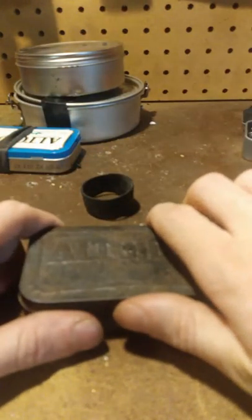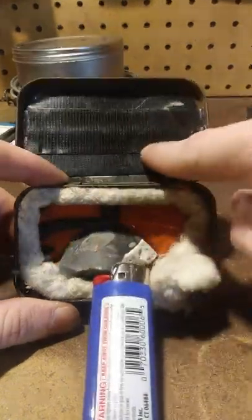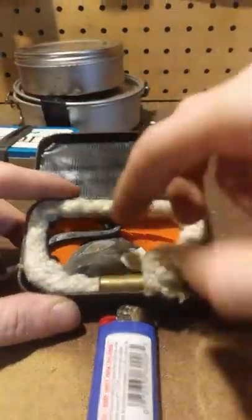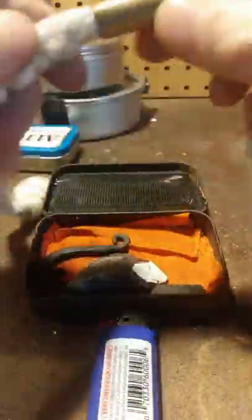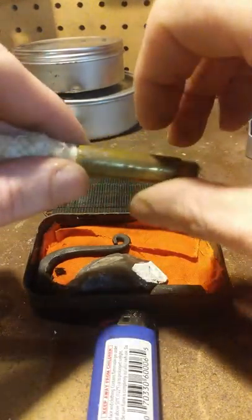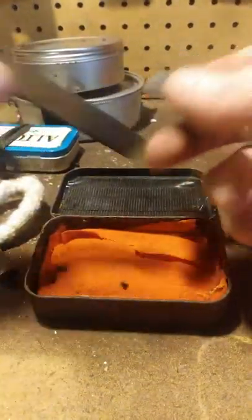We're getting close to 20 minutes so I'll wrap this up. This last tin is a full-on fire kit. I've got gorilla tape on it, a ranger band to hold it closed. Inside there's a rope match — a piece of brass cut down with a puffy wick material through it, though high humidity is an issue with these. There's also a brand new flint and steel kit, some char cloth, and cloth to be made into char so it's still viable for other uses.